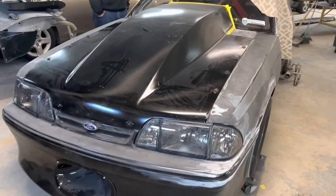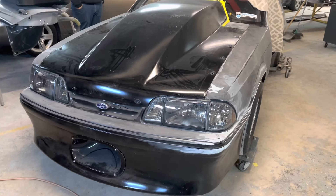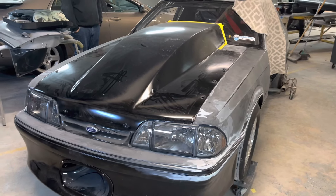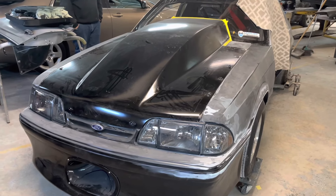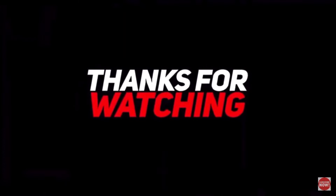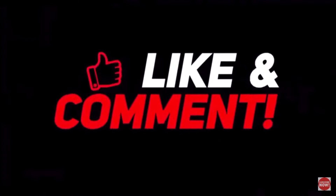Like, comment, share, subscribe. This channel has blown up over the weekend. We've got a lot more stuff and hopefully this hood clearance process will help you install your hood on your car. We'll see you next time.